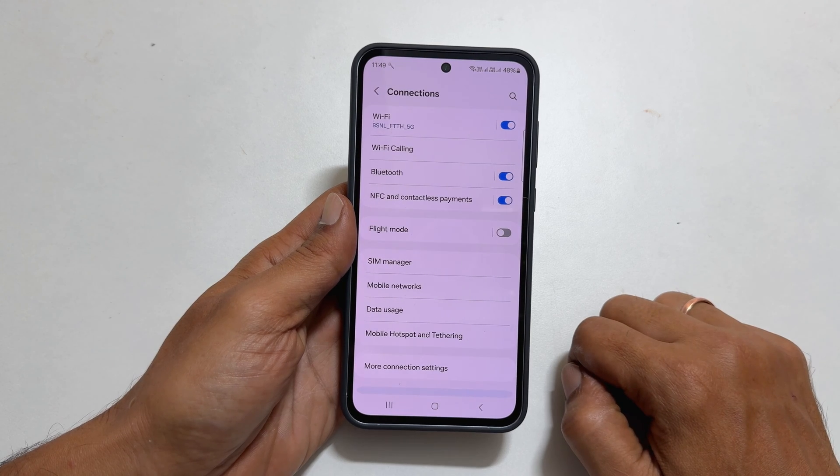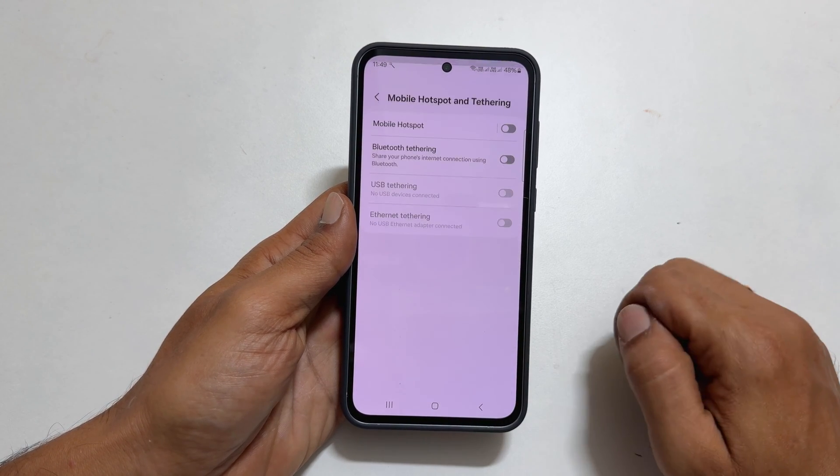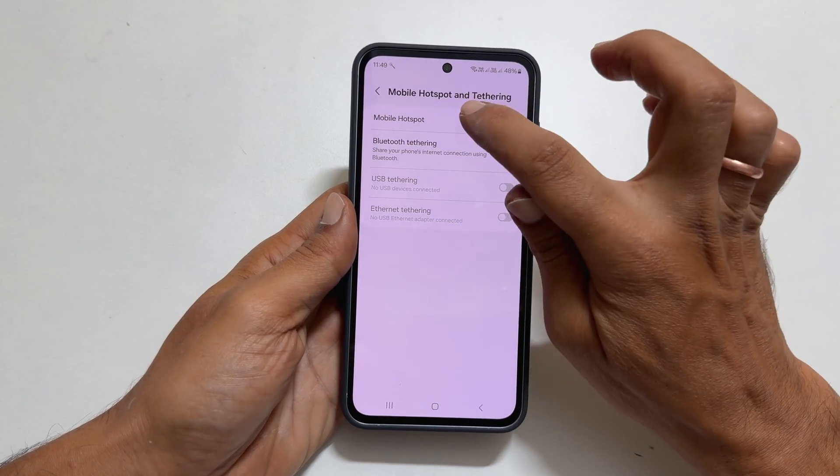Here, choose Mobile Hotspot and Tethering. Tap on Mobile Hotspot.